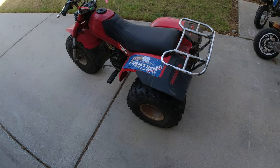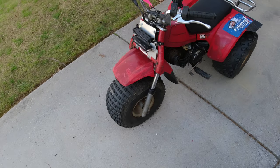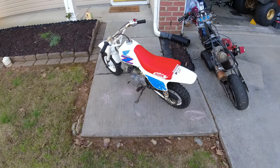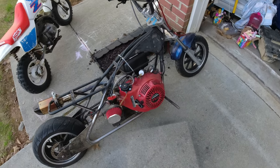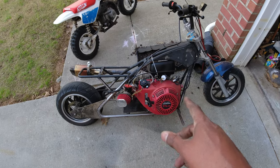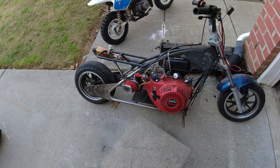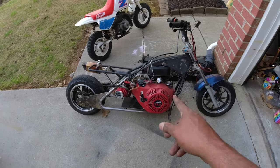Alright y'all, the time has come for the 125m to be put up for sale. The 125m is for sale, the Z50R is for sale, and the big block motor box is for sale — but I wouldn't mind keeping the motor for a future big go-kart project. My feelings wouldn't be hurt if I kept the motor and sold everything else, but that's a good running motor and it'd be perfect for that.